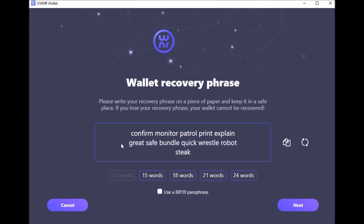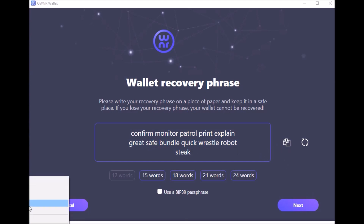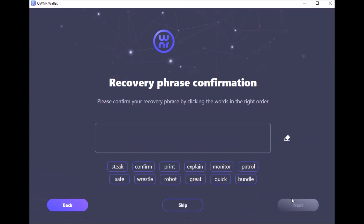This is your recovery phrase. One thing I really like is that you can pick the strength of your recovery phrase — whether it's 12, 15, 18, 21, or 24 words. Since this is just a demo, you would normally copy these down and write them down. I'm going to paste them into a notepad. Then you have to prove that you did that by putting your recovery phrase in order to confirm.